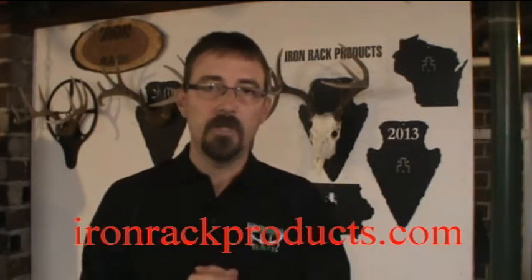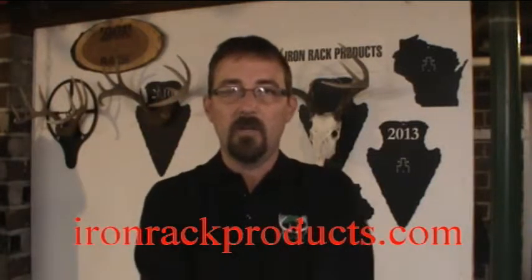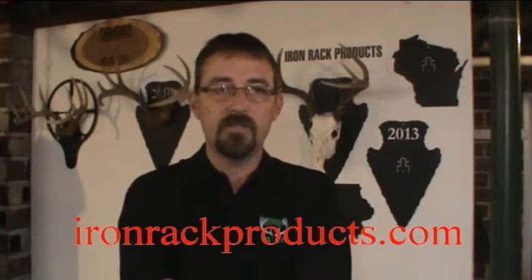Just give me a call or email — they're pretty easy to work with. All plaques have a heavy duty textured paint and are made of 16 gauge steel. Check out our website for more pictures, more information, and pricing at ironrackproducts.com.